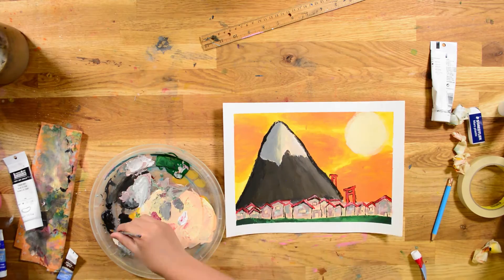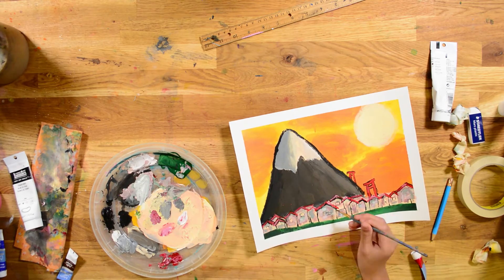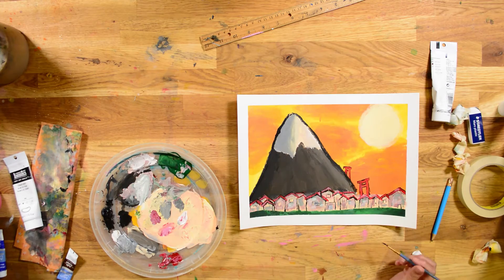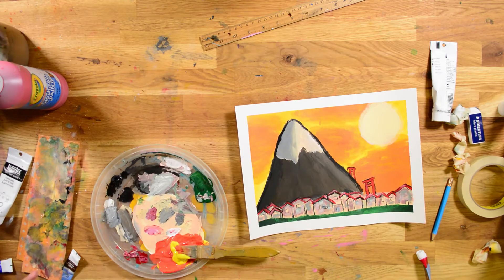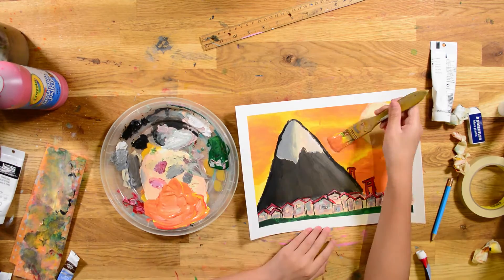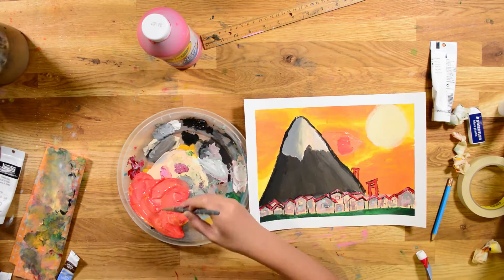Now I re-outlined the houses. And if you want to draw what he's doing, you don't have to do it exactly, but if you want to, that's fine too.